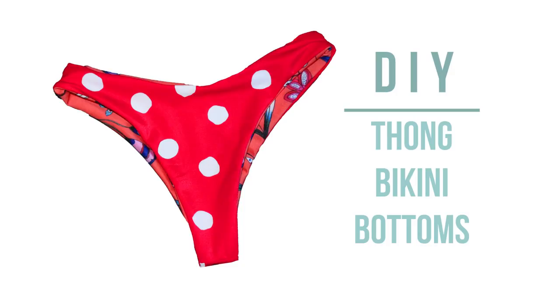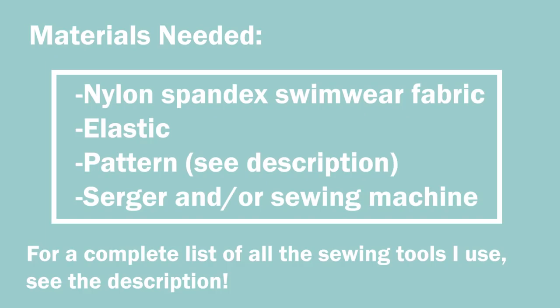Welcome back everyone! In today's video I'm going to be showing you how to make a thong bikini bottom. I've gotten tons of requests for this and it's actually much easier than you might think.